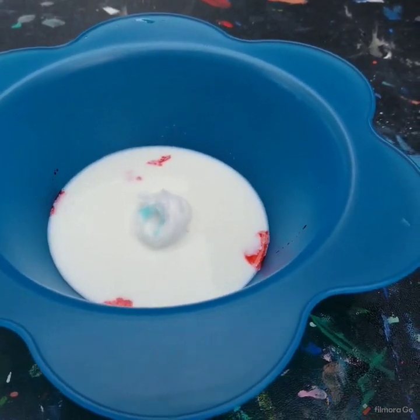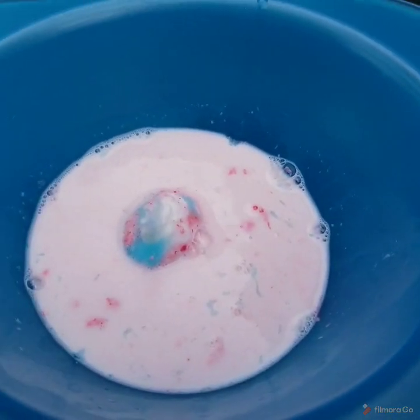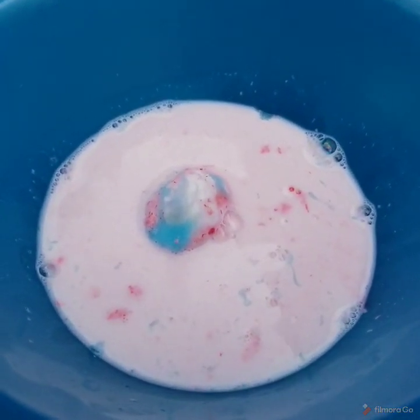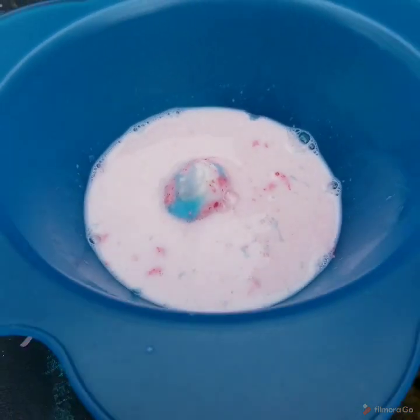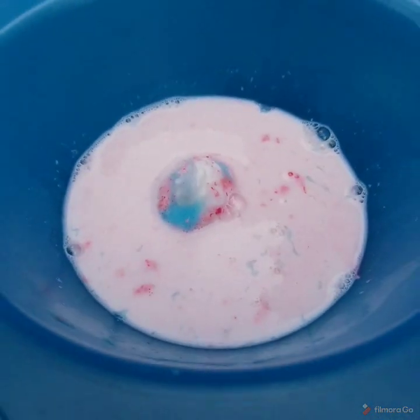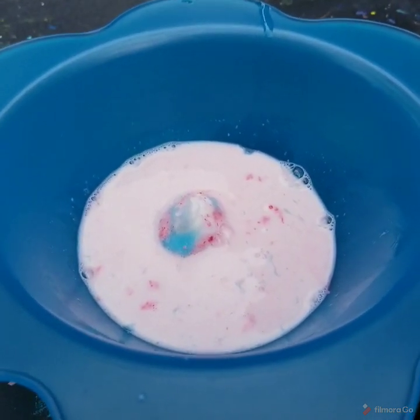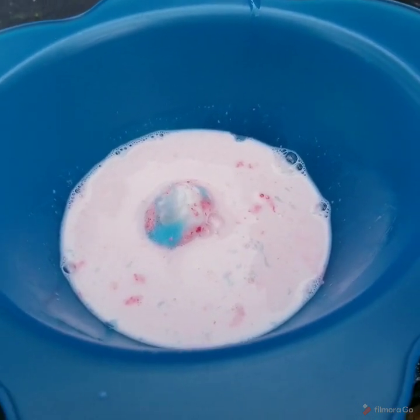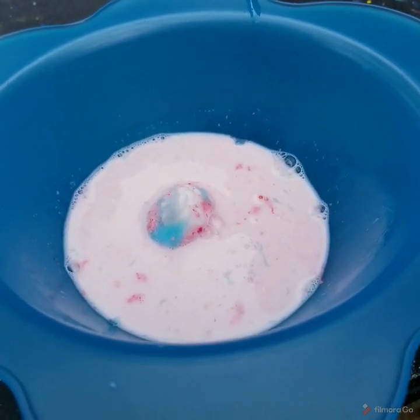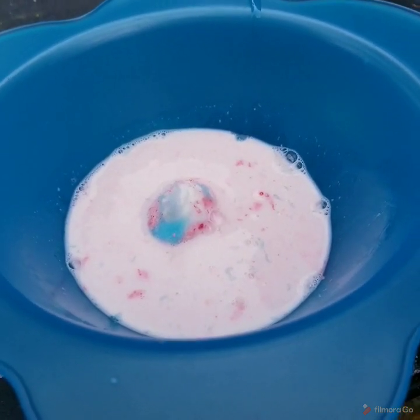Let's check in in a minute to see how it's going. So here's where we're at — it looks like cotton candy milk. Not exactly what we were hoping for. I think we need to try it again with actual food coloring, which I'm about to order on Amazon. Thank you guys for tuning in today. Don't forget to like, subscribe, and share. Have a great day. We love y'all.